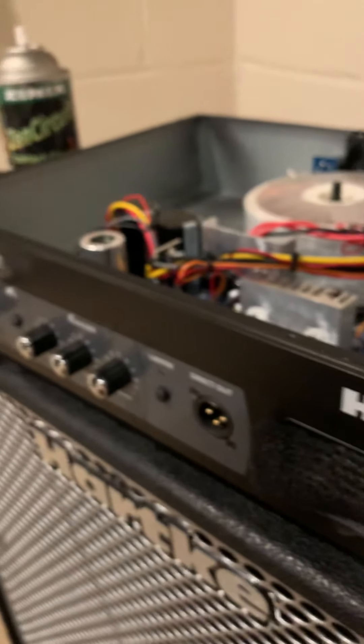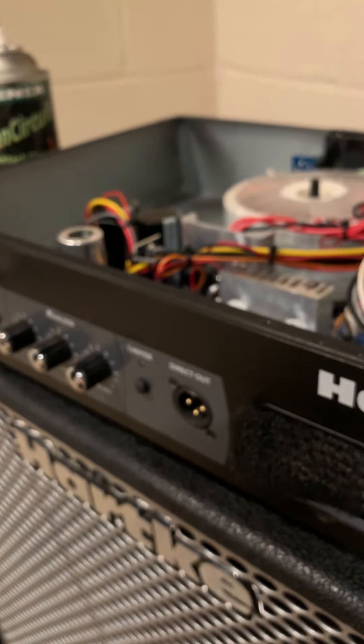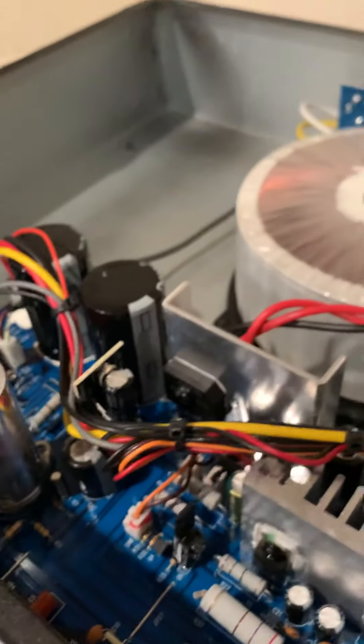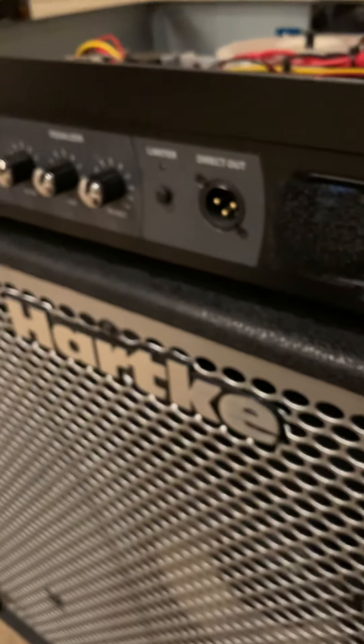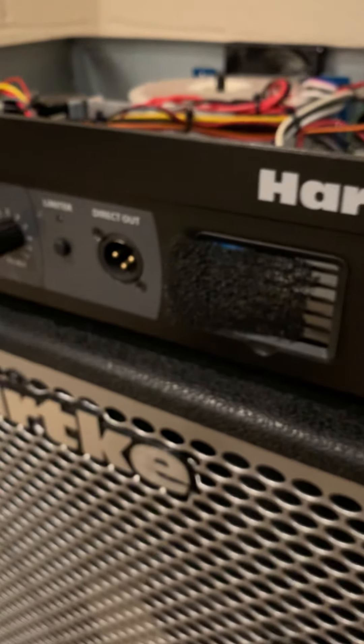I'm going to tell you, it sounds better. So don't get rid of your amp — try changing the tube first if it's clipping on you. With these active basses like this Jackson, it was only acting up when I played the active bass. My Squier has passive EMGs in it and it didn't do it. So if it starts clipping while you're playing an active instrument, more than likely it's just the preamp tube.